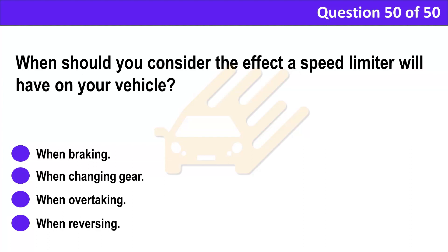Question 50. When should you consider the effect a speed limiter will have on your vehicle? A. When braking. B. When changing gear. C. When overtaking. D. When reversing.